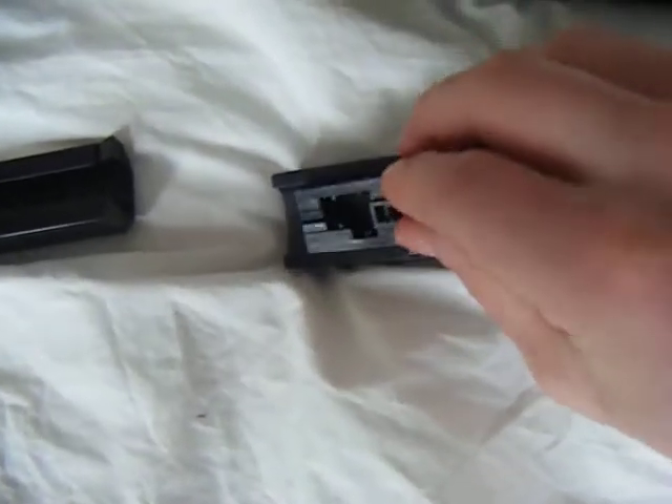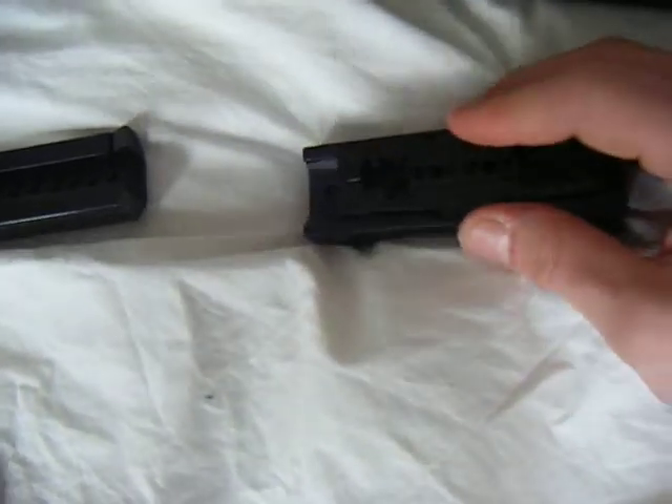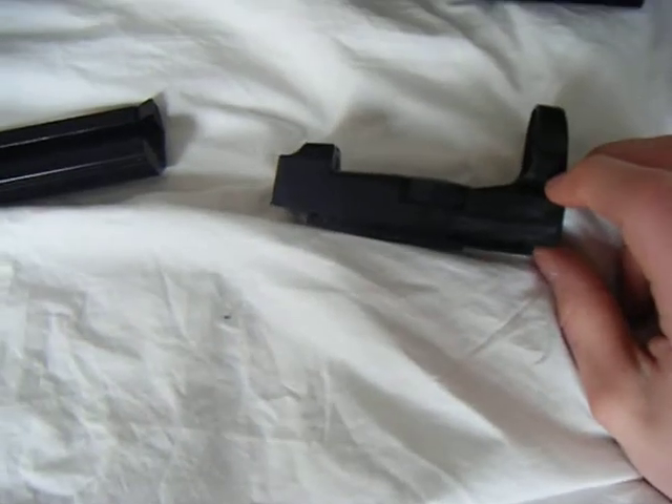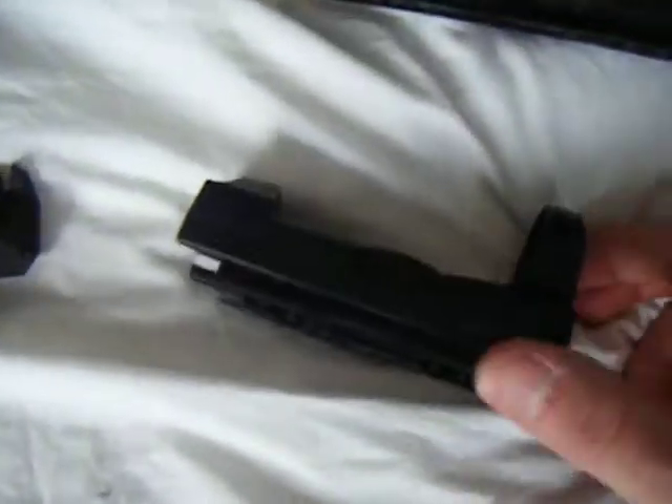It's pretty hard. Like I said, push till you hear a click. Slide it a bit backwards. And you have your own red dot sight that fits on Lego guns.